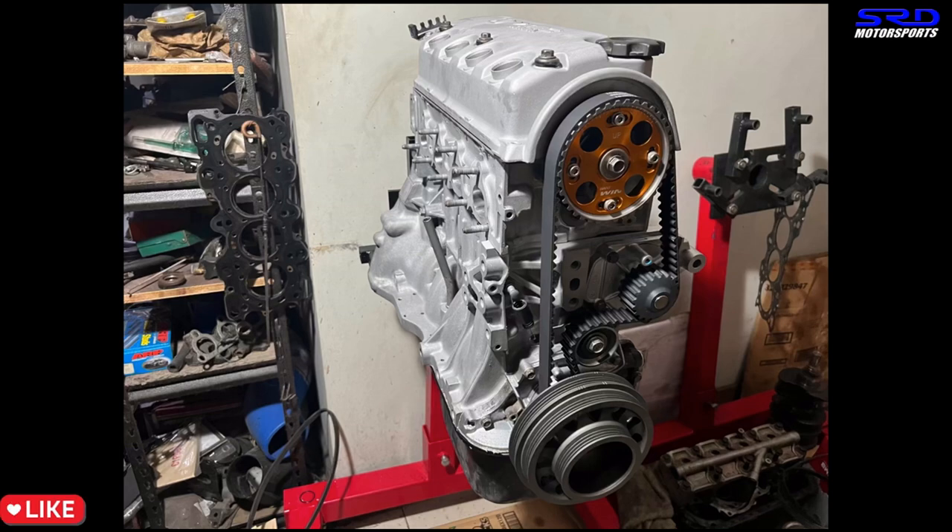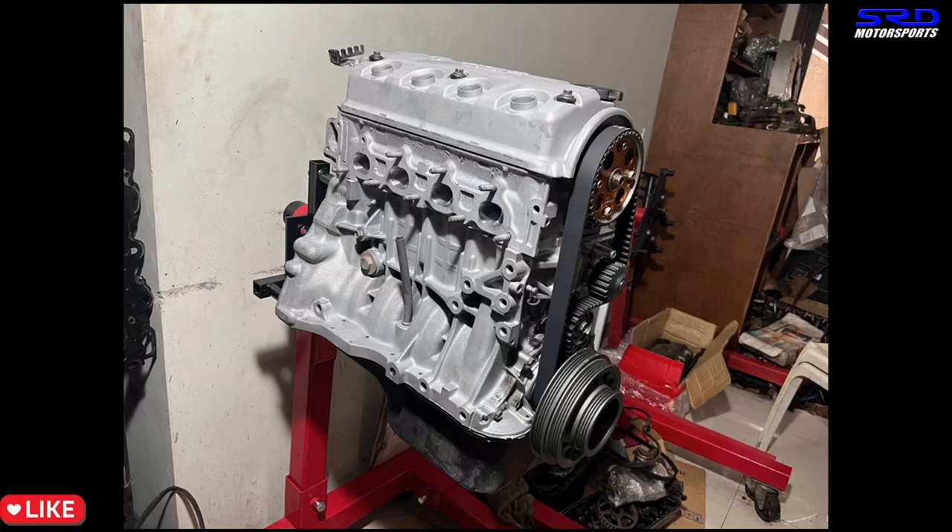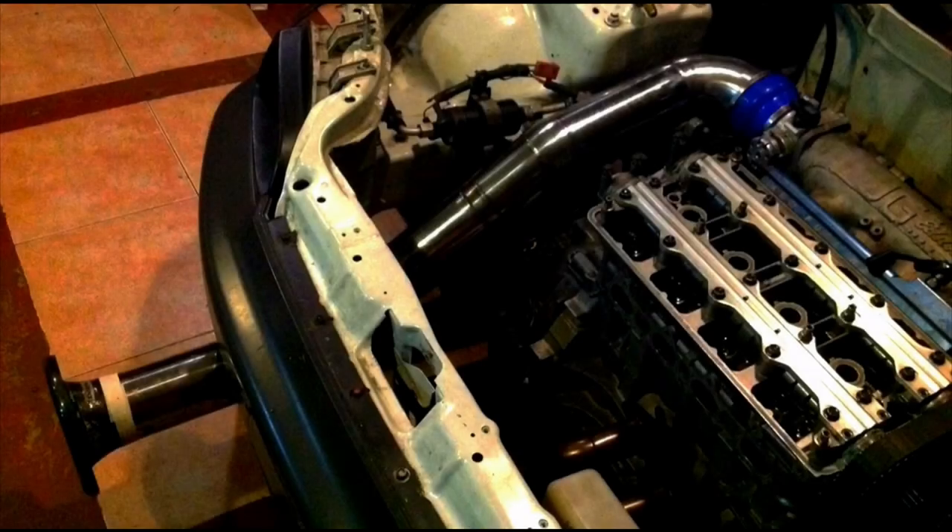Here's the engine running a Skunk2 Stage 2 cam and P29 pistons, putting it at 12.78:1 static compression. It's going to run well on Petron Blaze, and once it dynos we're going to make a video for it.